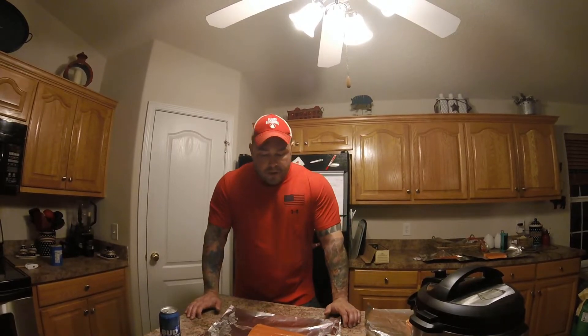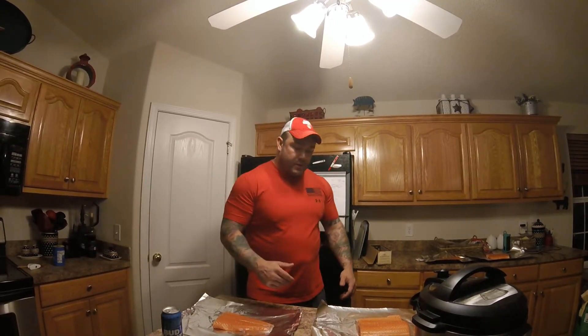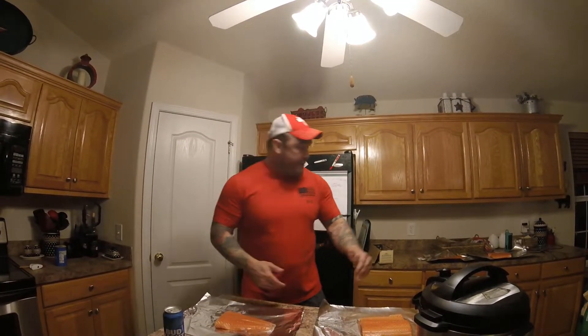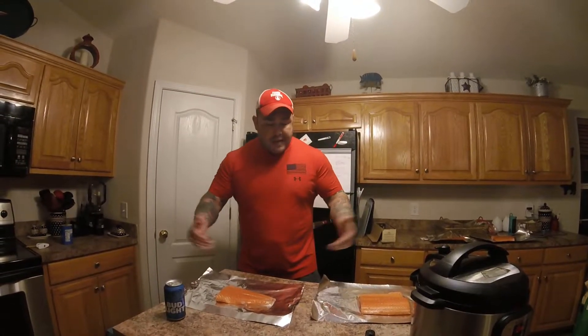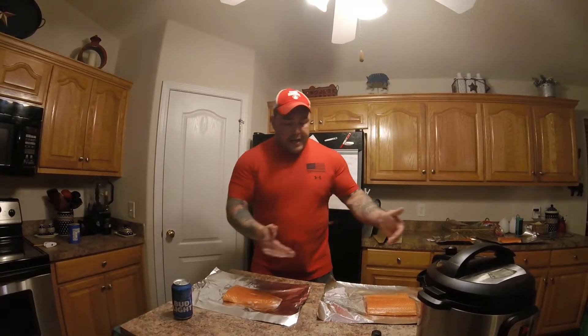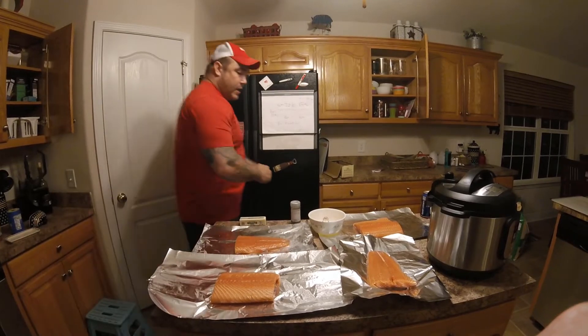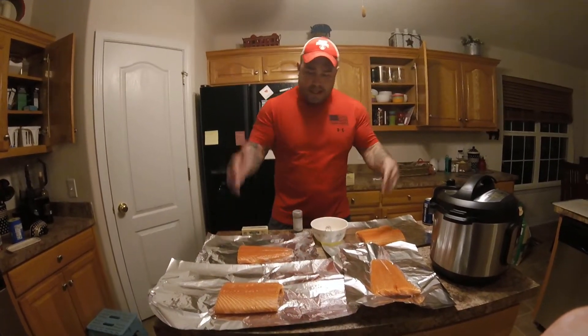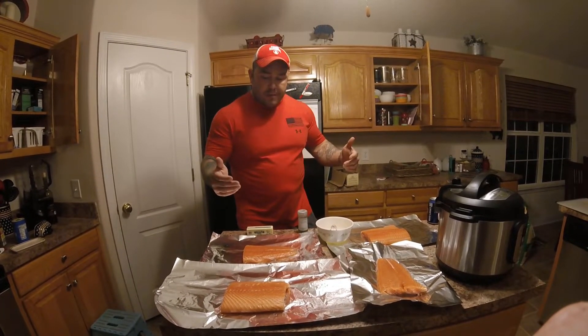This recipe is for salmon. We went out and bought a couple of fillets of salmon. As you can see I've just kind of split them in half, then I got two more over here. So trying to feed like six or seven people tonight. The first step is I got my salmon, I've cut it, and now I've laid it onto these strips of tinfoil. I got my strips of salmon kind of halved and then laid out onto some tinfoil.